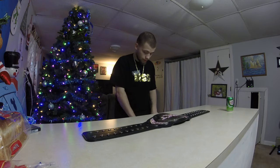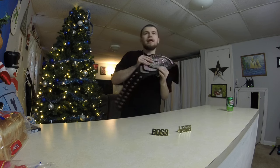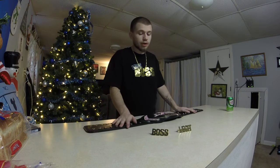Obviously, the best NXT Women's Champion of all time is the Legit Boss, Sasha Banks. So if I would say on a scale of 1 to 10 what I rate this, I'd scale it to a 9.8. I definitely recommend you guys getting this belt — it's definitely worth it. It's cheaper than most of the WWE replicas.